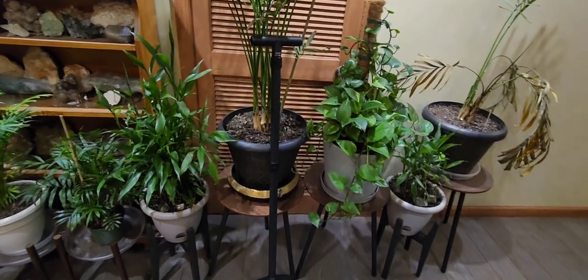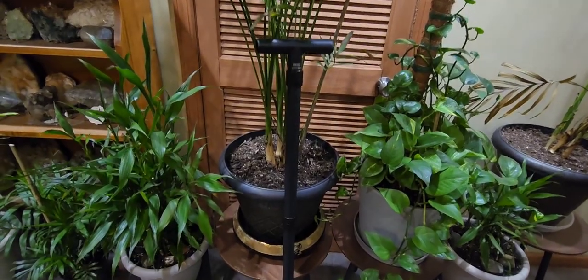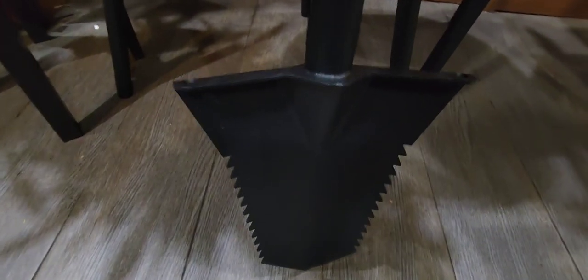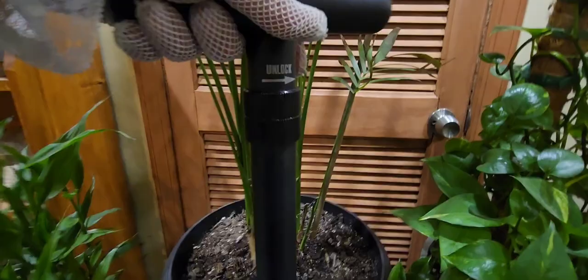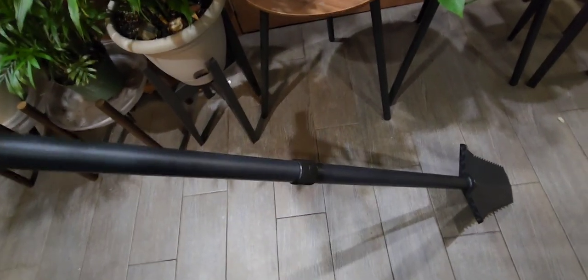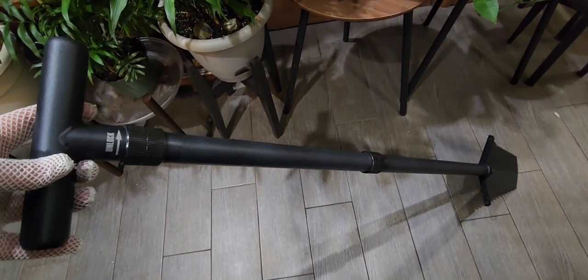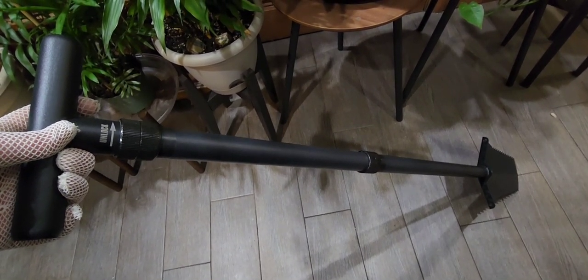Here it is all put together — you can see this is a nice tall shovel. The fact that you can shorten it makes it that much better. Look at that — sharp, thick, and really well-made. I'm really liking this shovel. We're going to go out in the yard and actually try it out. This is actually the perfect metal detecting shovel. If you're going into hard ground, this shovel is phenomenally tough — it's not going to bust off. You've got a two-year warranty.